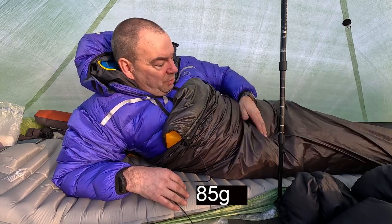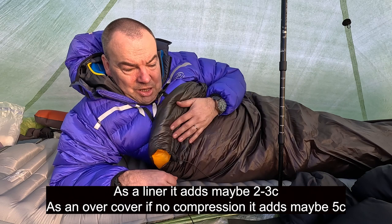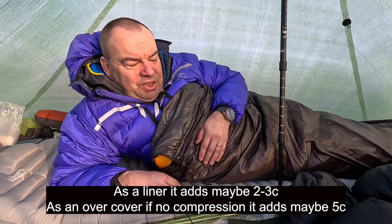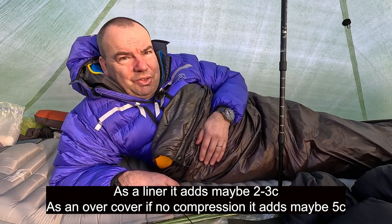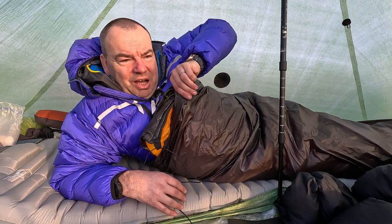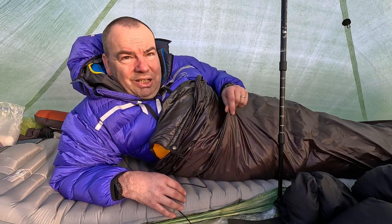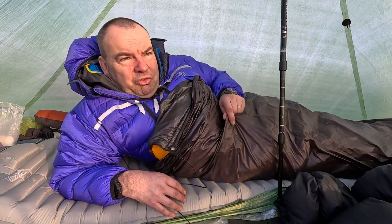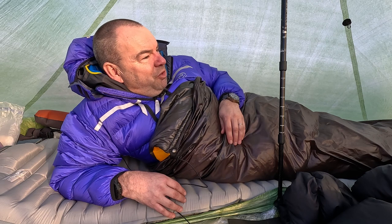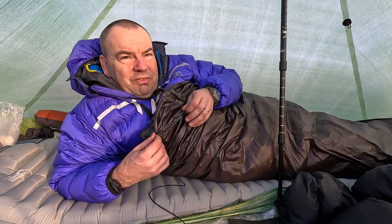You can see it works as an outer layer too. I don't think you're going to get it over a three-season down sleeping bag because this bit up here is going to start compressing it a bit too much. But certainly with a two or three season sleeping bag you might just get away with it. I think there is a market for this, and people seem to talk about bag covers.